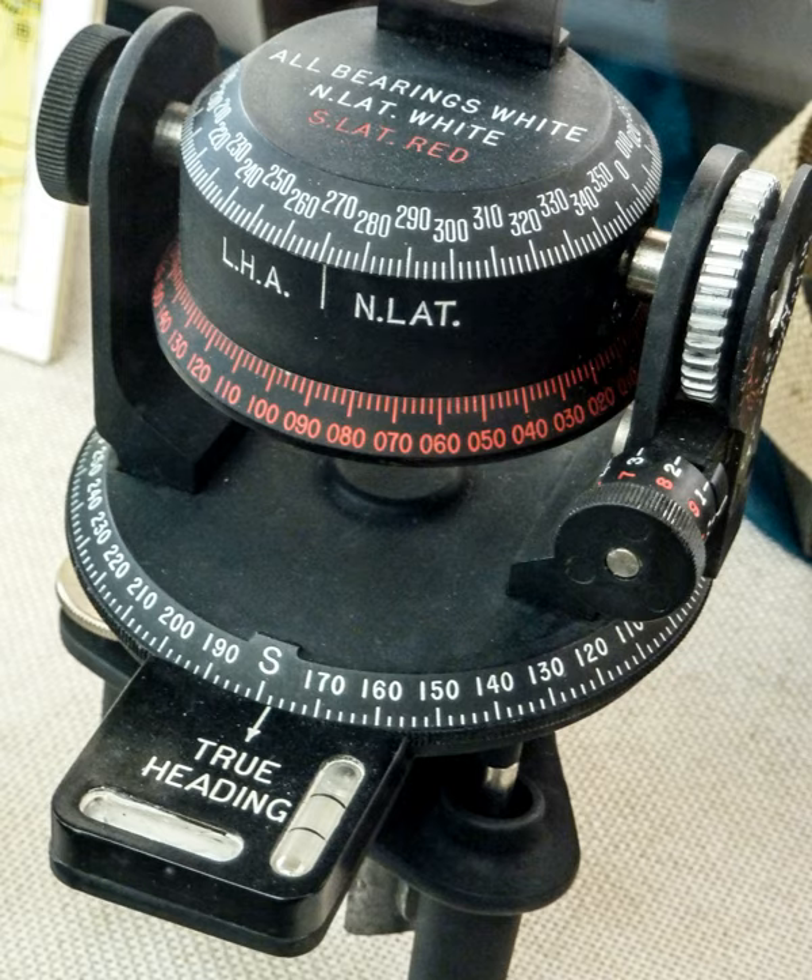In its most basic form, the astrocompass consists of a base plate marked with the points of the compass, with a mechanism known as an equatorial drum mounted on it. On this drum is a set of adjustable sights and a scale of declination. More advanced versions may have built-in chronometers or default settings for bodies such as the sun.